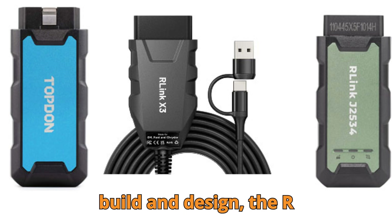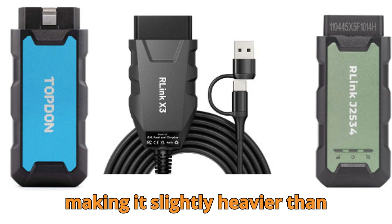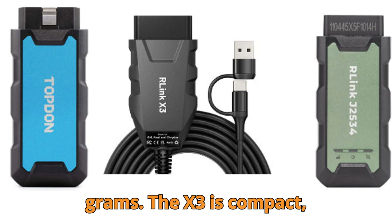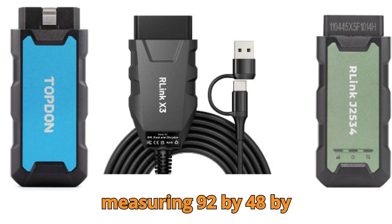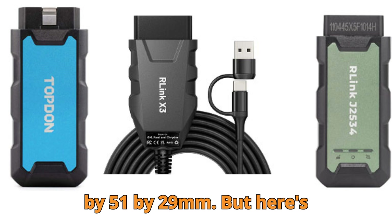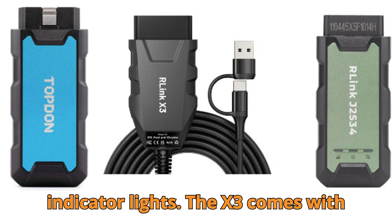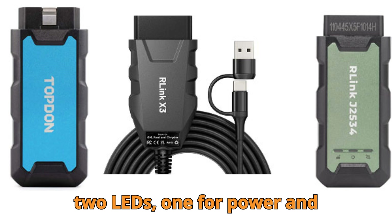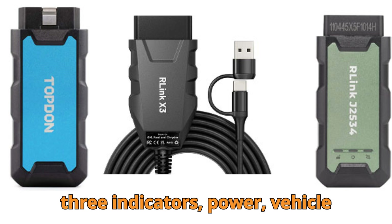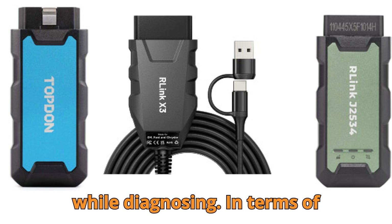Speaking of build and design, the R-Link X3 weighs about 141 grams, making it slightly heavier than the X7 and J2534, both of which weigh just 90 grams. The X3 is compact, measuring 92x48x24mm, while the other two are a bit larger at 114.7x51x29mm. Here's where things get interesting — the indicator lights. The X3 comes with two LEDs: one for power and another for communication. Meanwhile, the X7 and J2534 each include three indicators — power, vehicle connection, and overall communication — giving users a clearer real-time status while diagnosing.